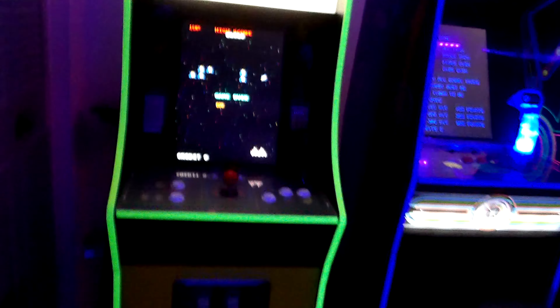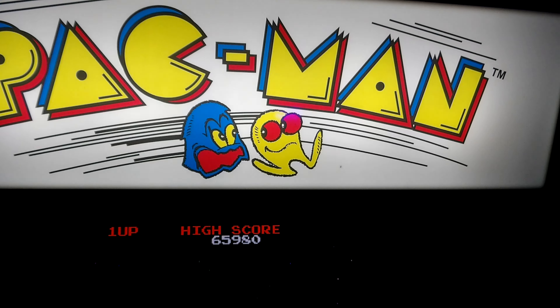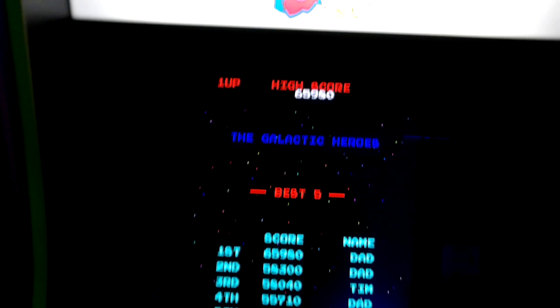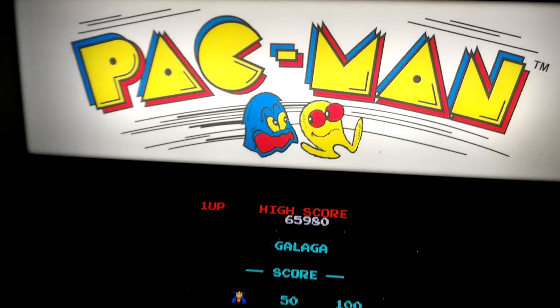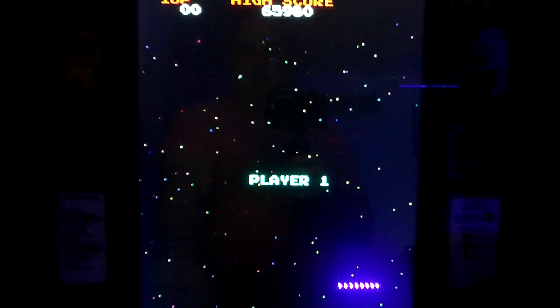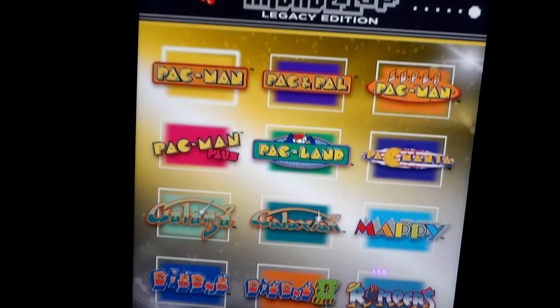Starting with my first machine, it is Pac-Man. This is the first one I got. If you're into arcades you got to have a Pac-Man, right? I think everybody should have a Pac-Man in their arcade room. I remember being at Pizza Hut playing Pac-Man waiting for my pizza. This is a nice cab too because it has quite a few games.